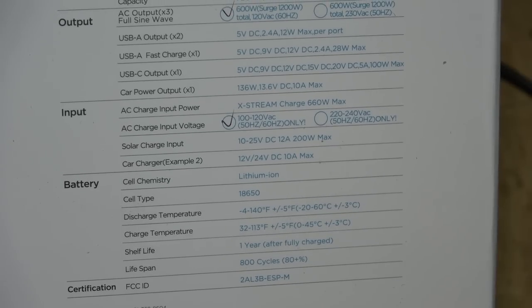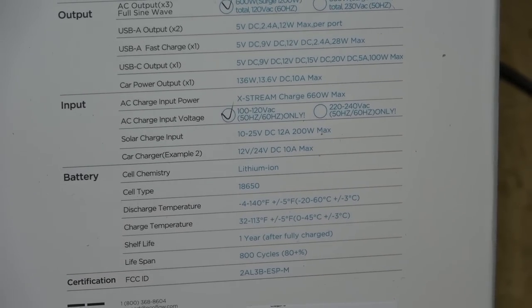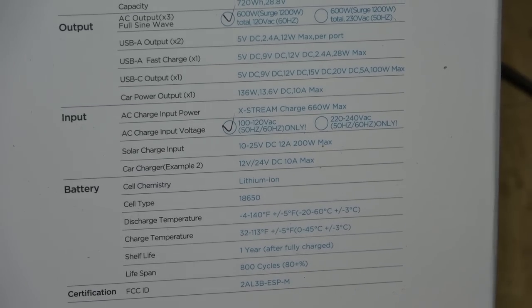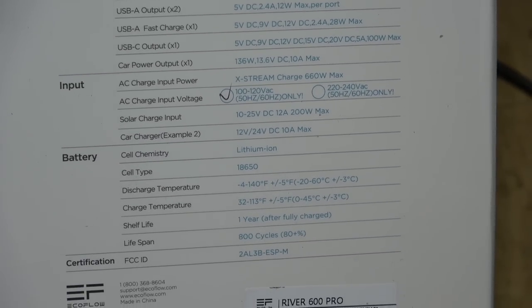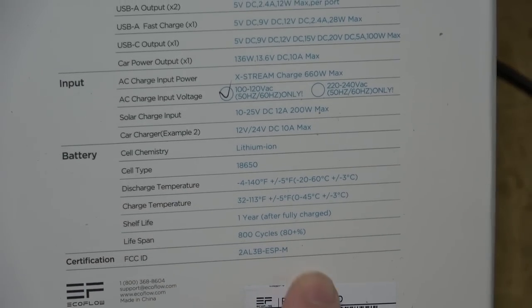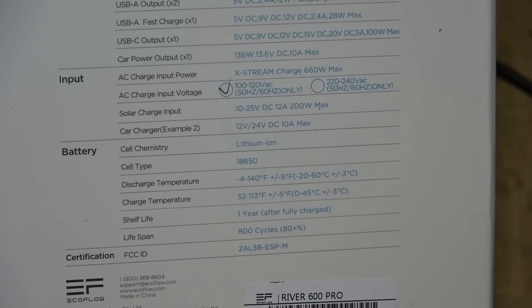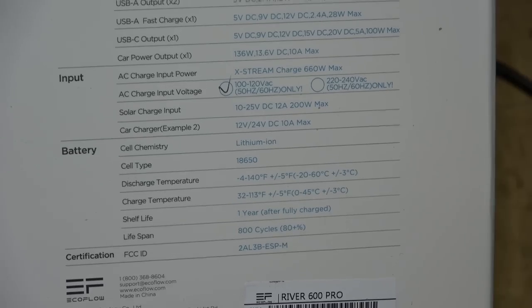A car charger at 12 or 24 volts DC at 10 amps can also charge it. The unit uses 18650 lithium-ion cylindrical cells — not pouch cells — with a lifespan of 800 cycles. After a full charge it can sit on the shelf for a year before the batteries discharge.